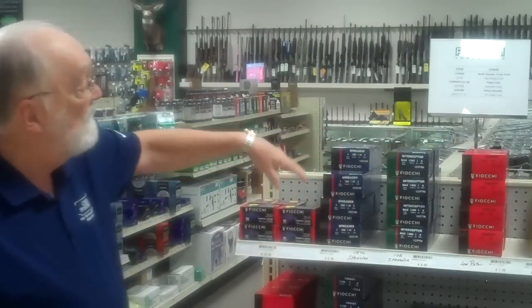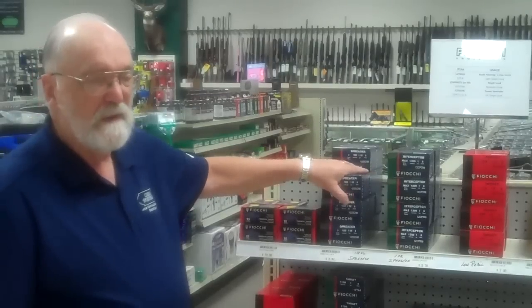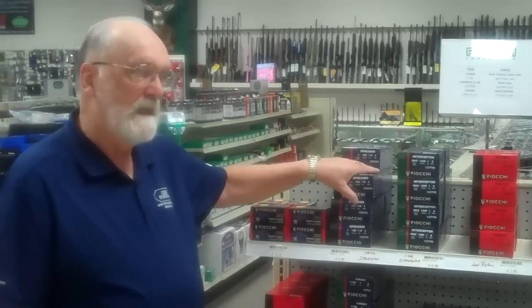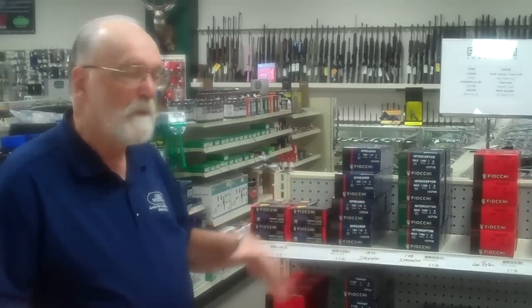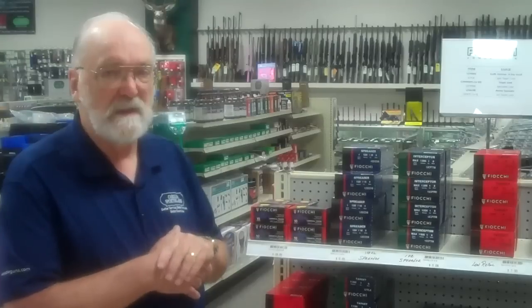And then we have interceptor and spreader loads, which are designed for use in tight chokes where you might want more spread — to shoot at closer distances with a tighter choke.